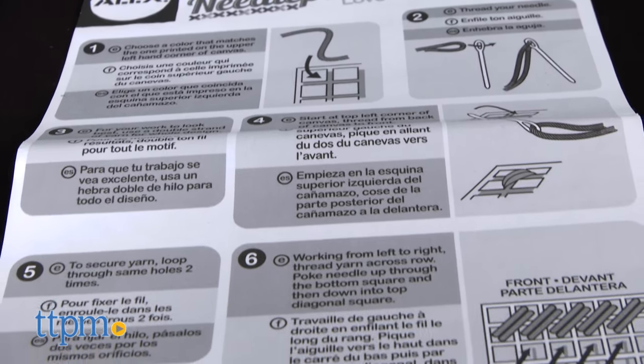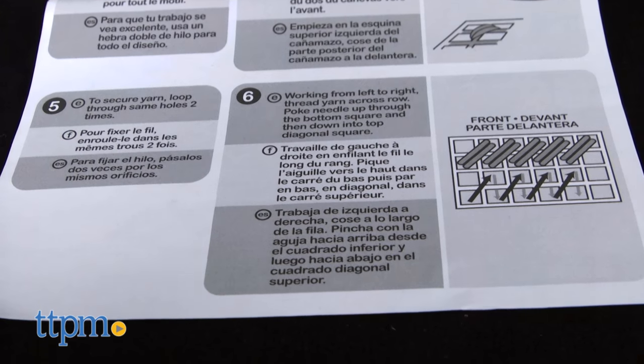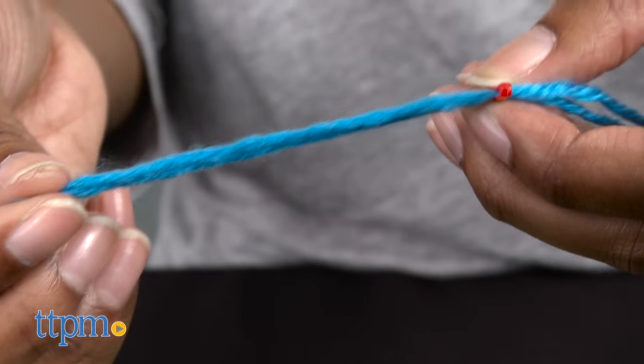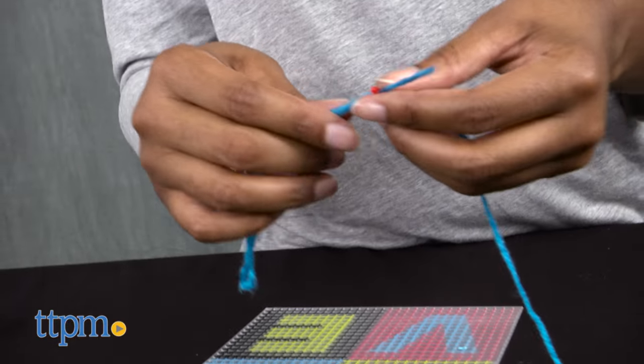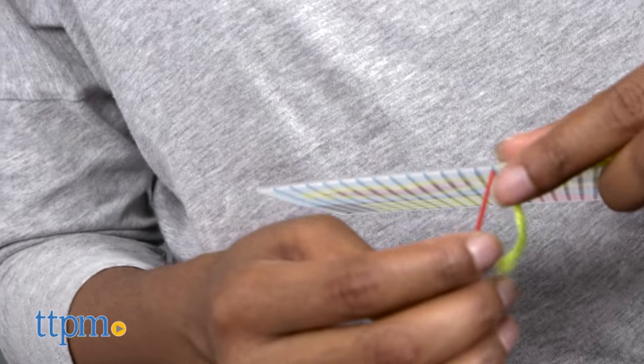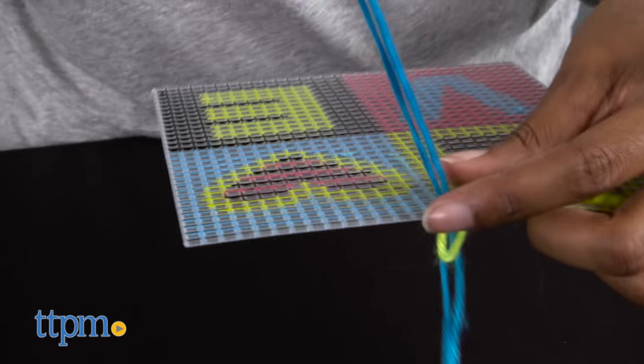Use the yarn colors that correspond with the printed canvas colors to create a brightly colored love sign. First, thread your needle with the corresponding canvas color. This set recommends that you use a double strand of yarn for the best results. Start from the left corner of the canvas and thread diagonally from back to front of canvas.